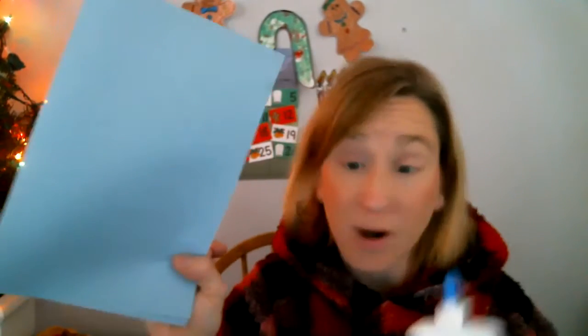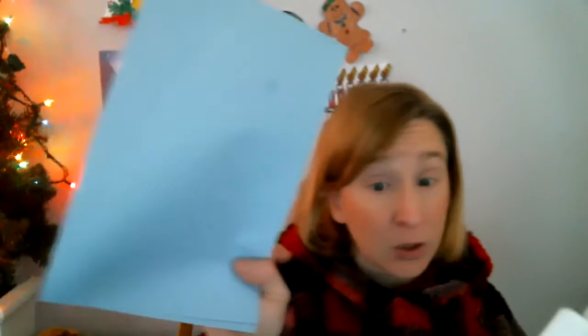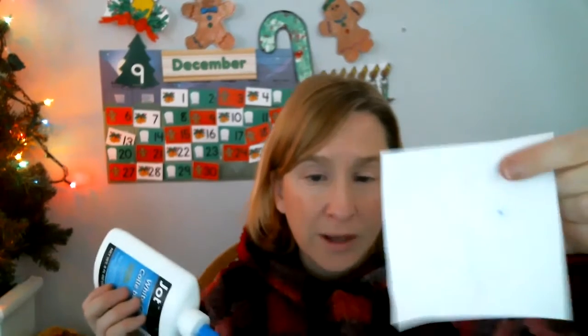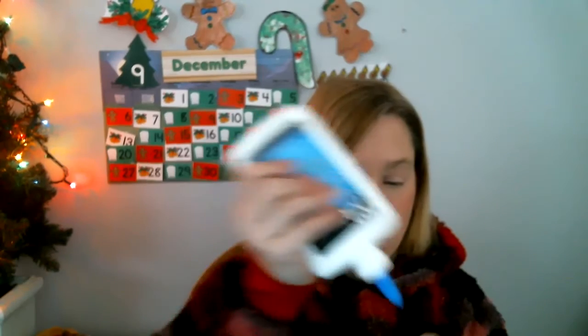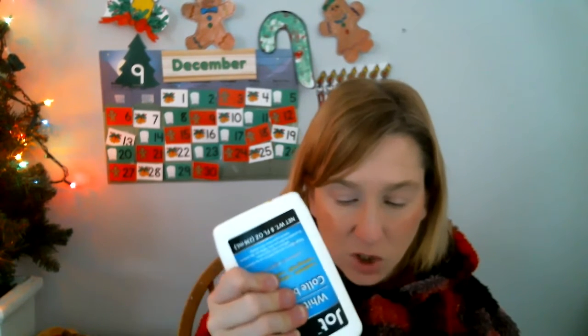I'm gonna take my light blue piece of paper — whatever color you chose, red, yellow, green, blue — and then we're gonna glue this. I'm gonna put glue on the white paper where you color. Let's do a little strip of glue on one side and on the other side, and then we're gonna press it onto our card.